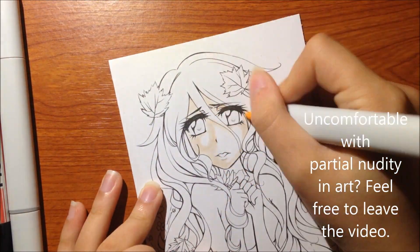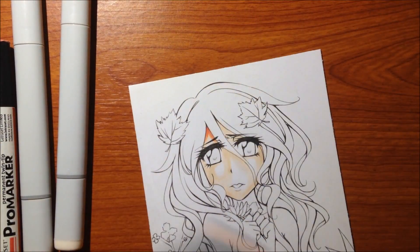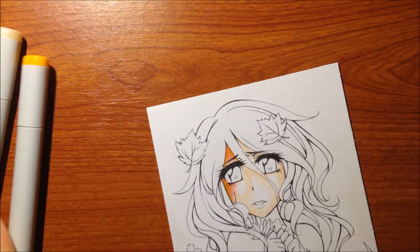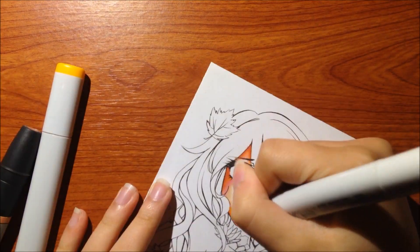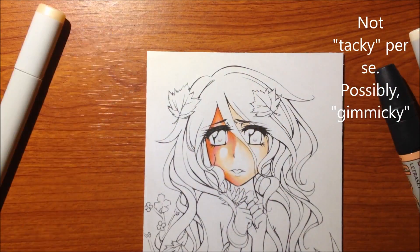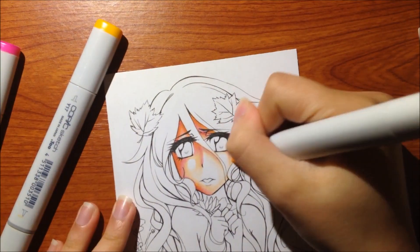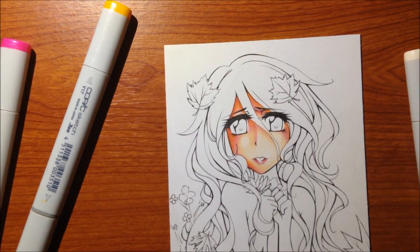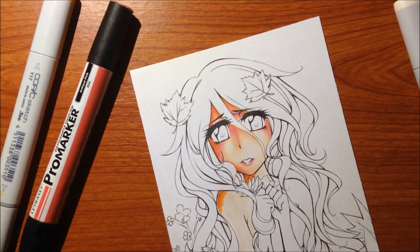Hello! It's been a while since I've done a speed paint, and since it's autumn and I suddenly had the urge to color with markers, I thought let's do an autumn picture. I happen to own all of the Promarker autumn sets because I'm that type of person who likes the tackiness of those types of sets, and I would gladly waste my money on anything that has to do with autumn because I love autumn. So that's the concept of this drawing.